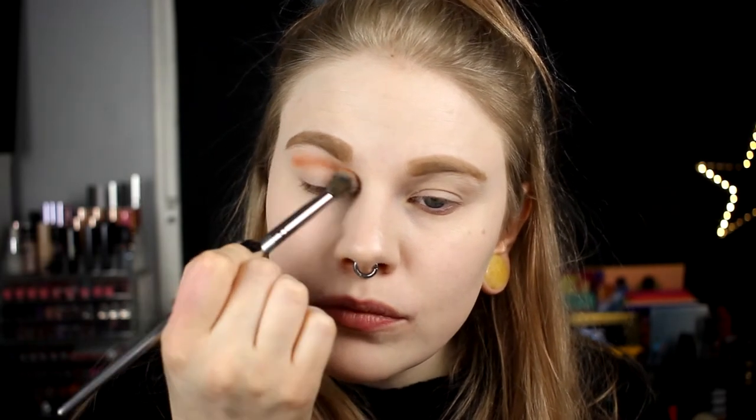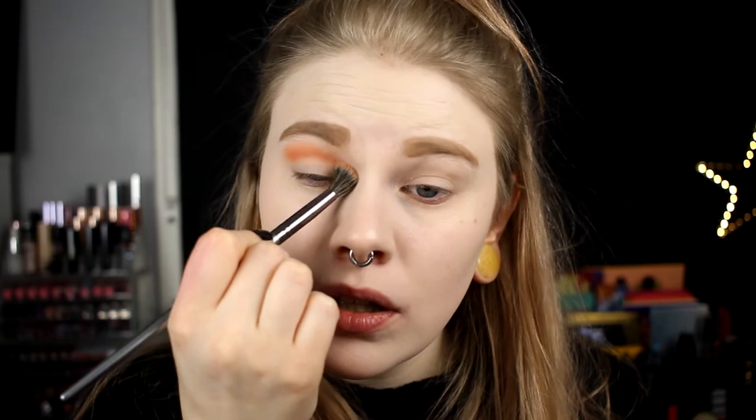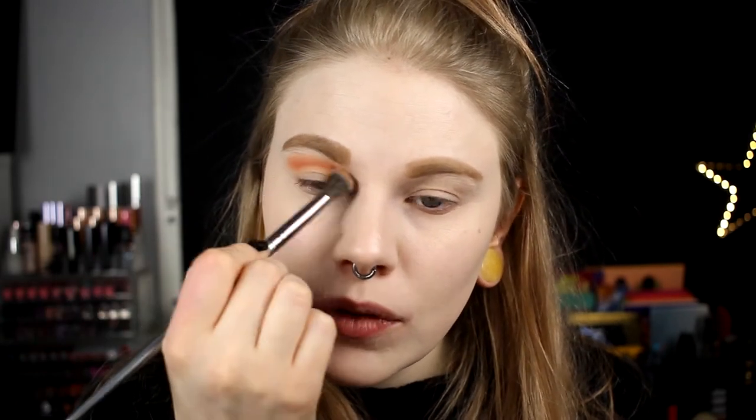I'm going in with the shade I used in the first look and taking it in my crease. I'm tapping everything off so I don't get any fallout. I usually never do my base first because I usually get tons of fallout, so I'm trying to be more careful. Maybe it wasn't the right choice to take this darker shade in my crease, but what's done is done.